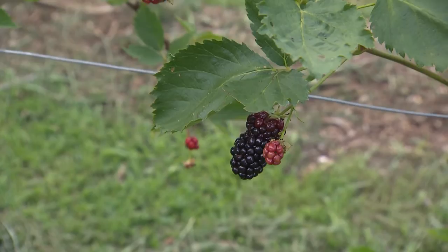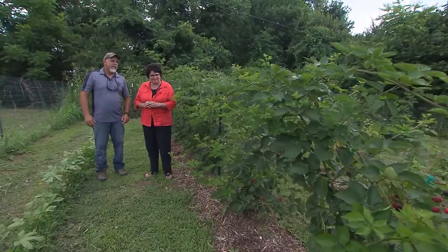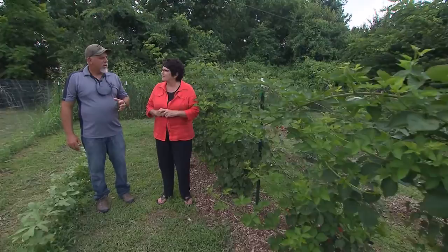We're standing next to some yummies — what are we standing by? This is one of our pride and joys: our blackberry patch. We love these thornless blackberries. This is a Navajo variety. A lot of people, when they first came out, thought some of those varieties didn't have the flavor, but the Navajo and the Arapaho — another one we grow — are fantastic. And none of the thorns that we all had to deal with in the old days.